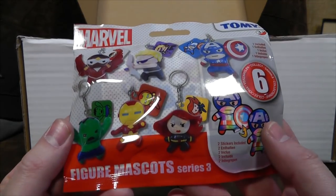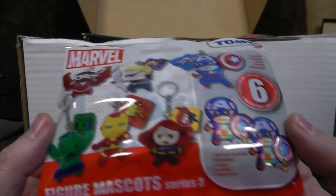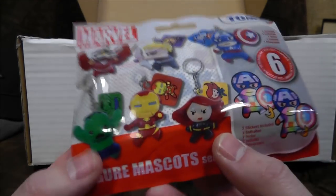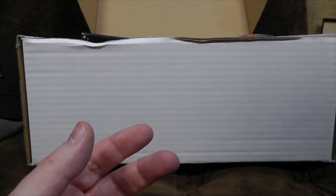There was a blind bag — Figure Mascot Series 3. These are chubby to the max. Two stickers included as well, so you can have a holographic figure of whatever it is. I'm quite enjoying Black Widow's hair there, but that's about it. I think this is something we will keep for a future blind bag video, because I've only got a million blind bags and I'd like more, frankly.